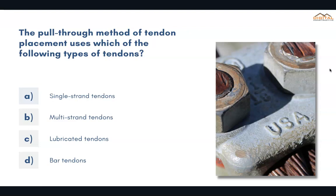The pull-through method of tendon placement uses which of the following types of tendons? The correct answer is B, multi-strand tendons.